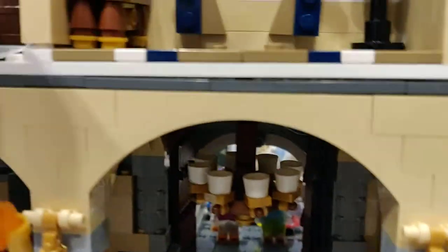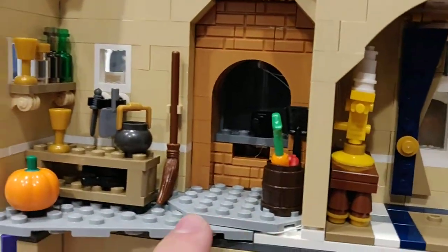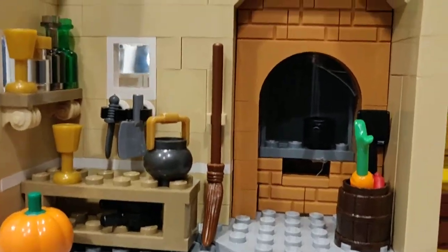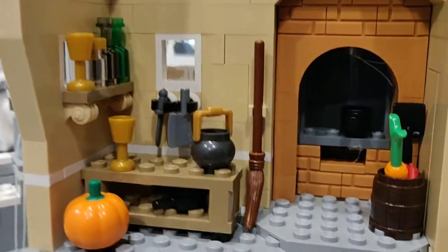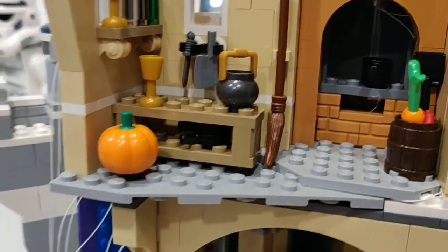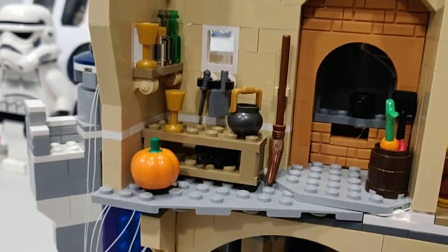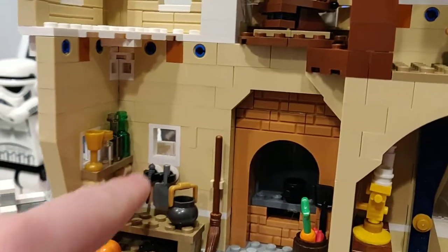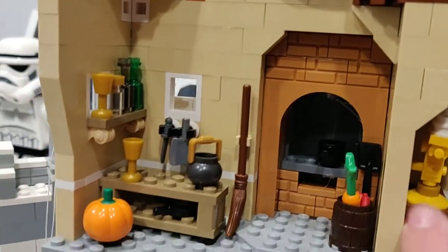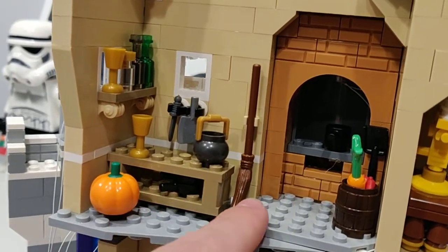Moving on, we have right here the kitchen — this is the main kitchen. This is where Cinderella is, normally cooking, and this is like the biggest part of the Cinderella Castle section. We just go up and have wine bottles, a pumpkin, some more food, an oven, some pots and pans, and a broom.